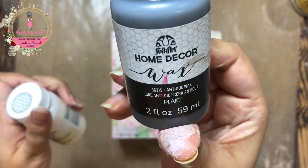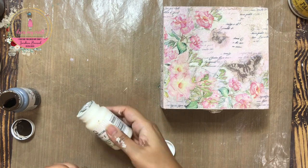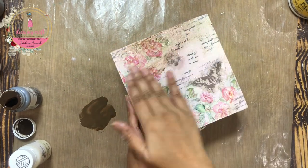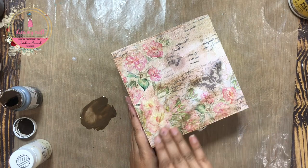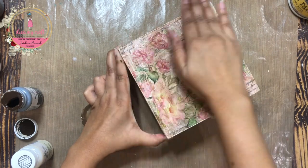Once the crackle paste dries, you may not be able to see the cracks as they are transparent. So to enhance them, I am using liquid waxes in the colours antique and clear. I am mixing them as the antique colour is too dark for my liking. I am rubbing it all over the box and then rubbing off the excess using tissue paper.